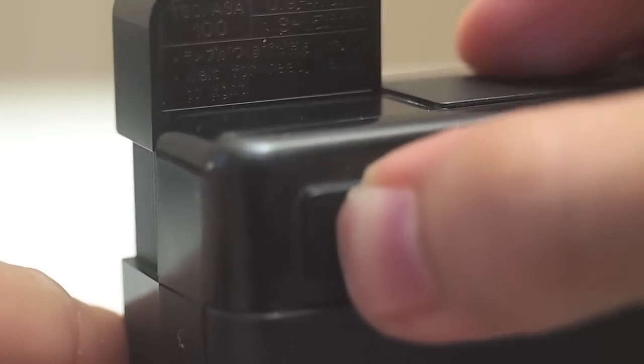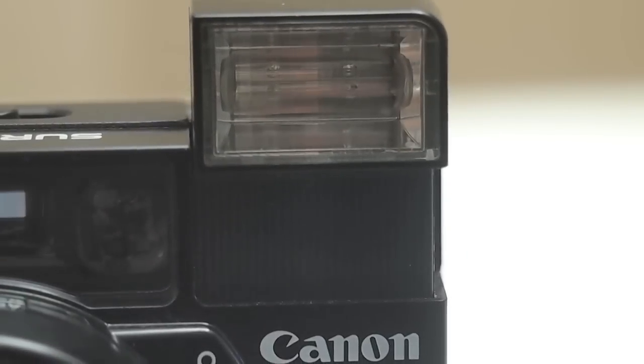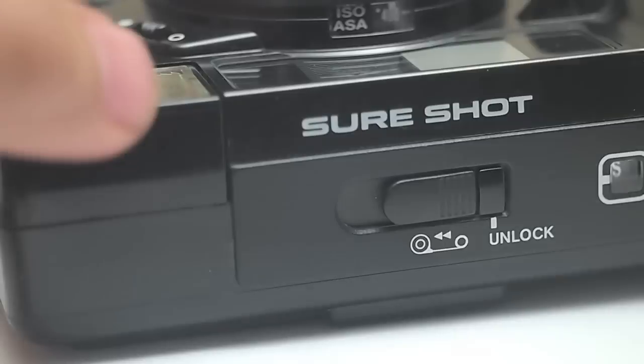To turn on the flash, you're going to simply pull that to the left. And to rewind, you're going to hold that down and then pull to the left — it should rewind the film.